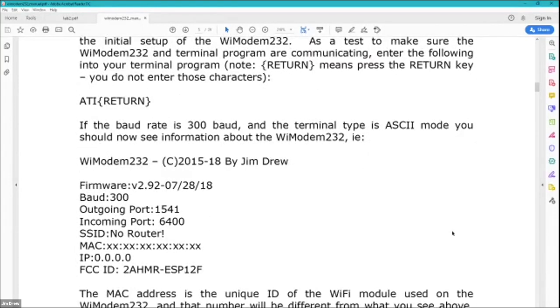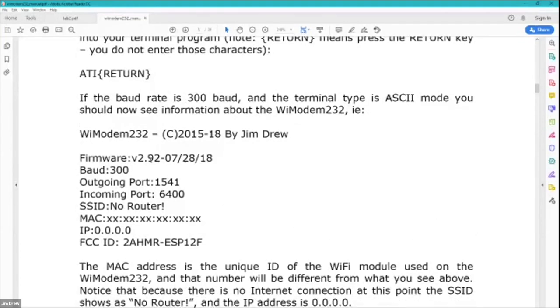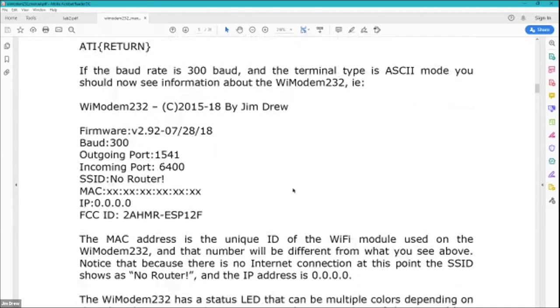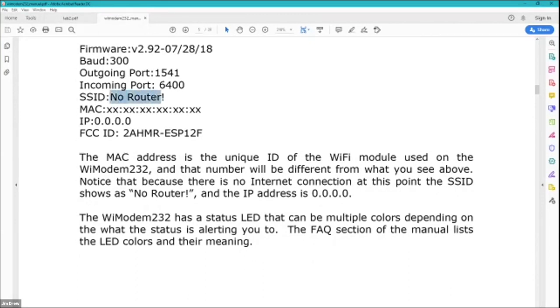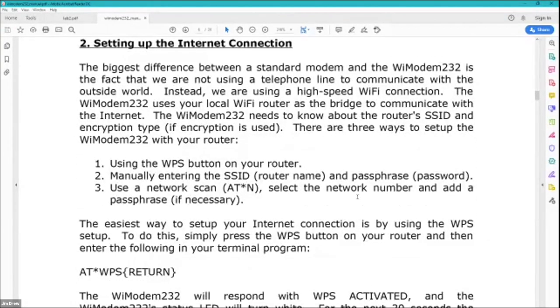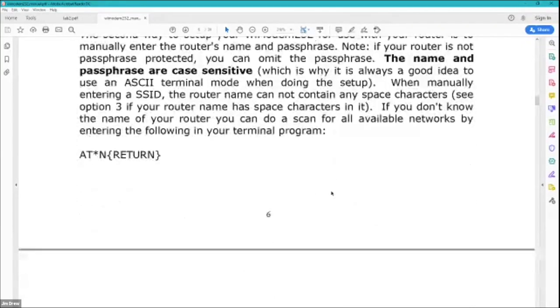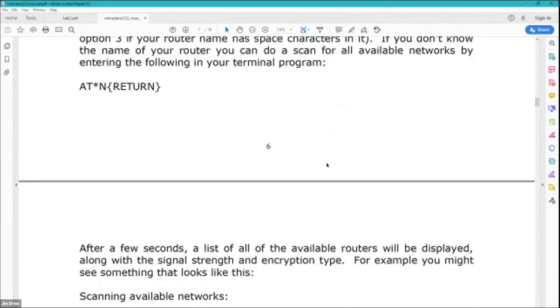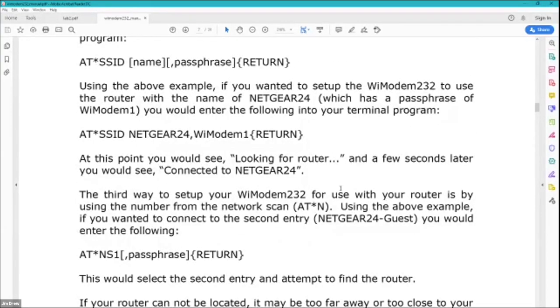Once you connect it, you can type ATI, which will show information about the modem itself — a copyright date and the firmware version. The firmware version in this manual is old; we're actually at 3.05 right now. It'll basically tell you there's no router connected. At that point you need to enter your information. There's a walkthrough for setting up the internet connection with the WPS setup, or you can use AT*N to get a list of all available networks showing your Netgear or whatever router names you have, then enter your commands and voilà.